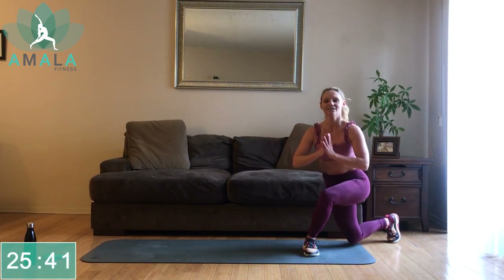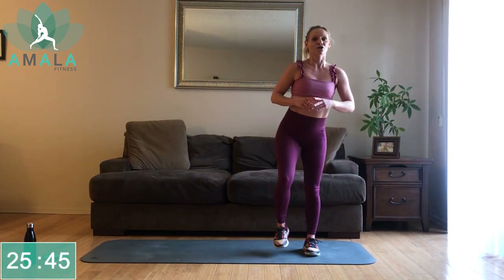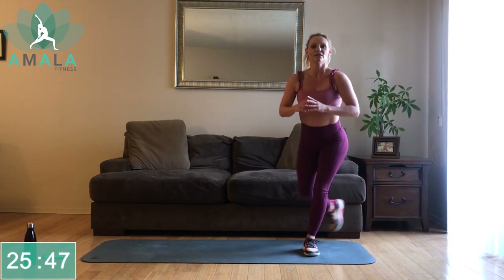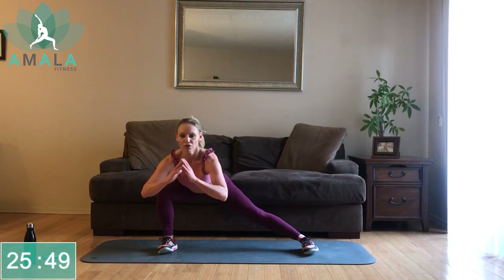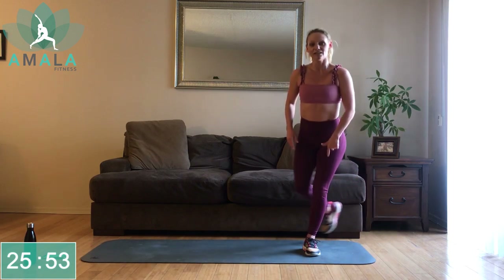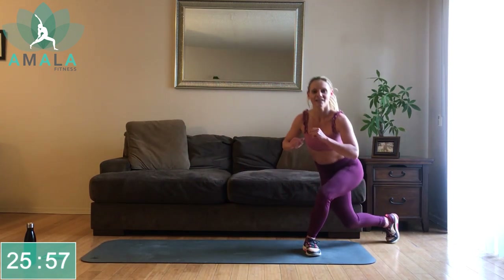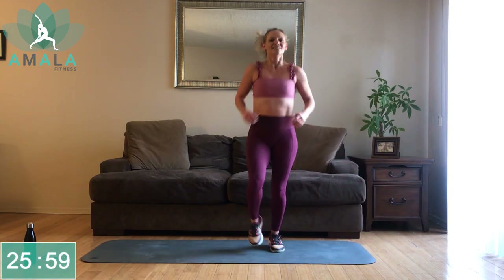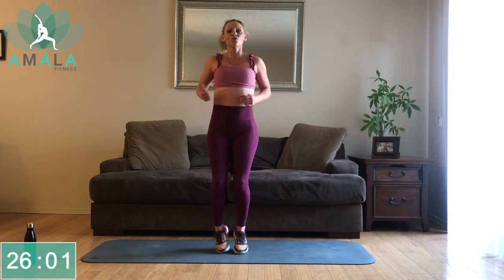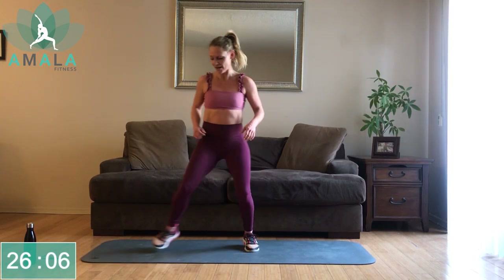Keep your chest up at all times, hips stay square — no turning as you go into that lateral lunge. Driving through the right heel here, drive through the left heel here. We're going to move right over to the right side of the mat and get into that lateral lunge to the left side.